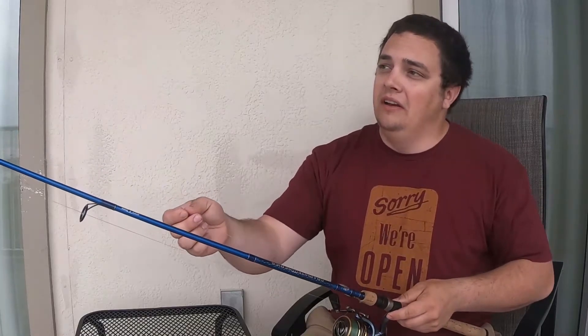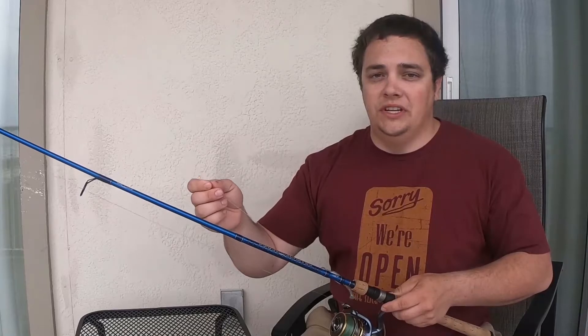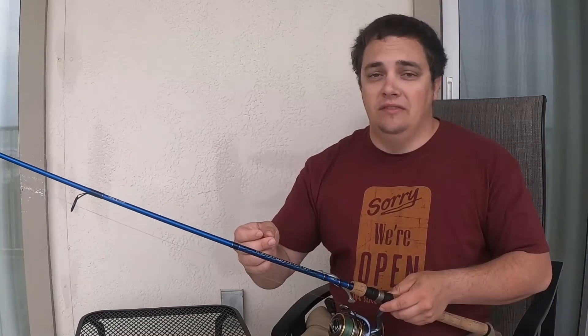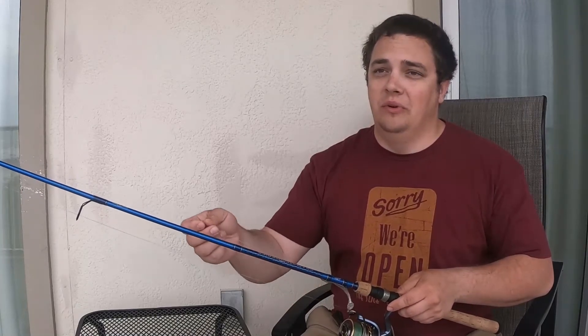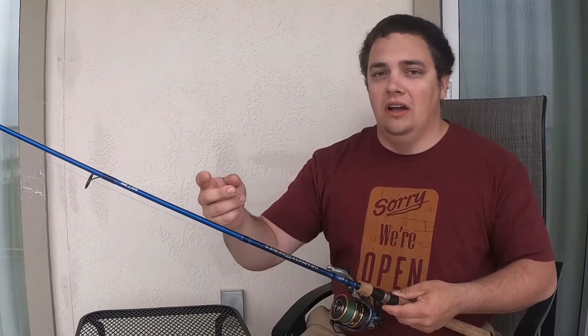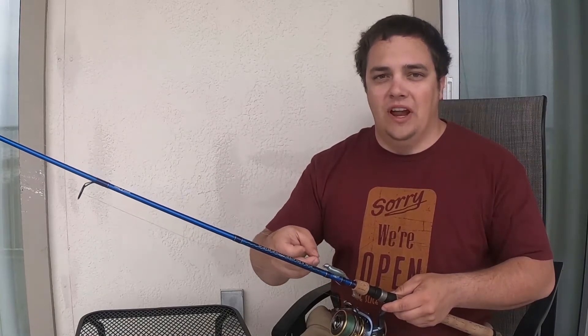I also put on about a three or four foot leader of Seaguar InvisX fluorocarbon — 100% fluorocarbon. It gives a lot of feel, and when it gets into that water it disappears, which makes it look a lot more natural to the fish.